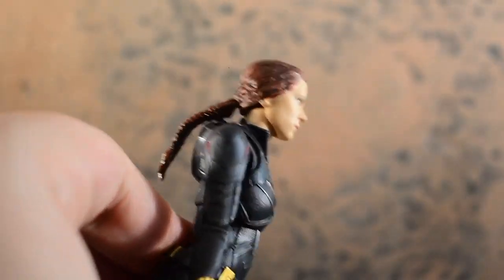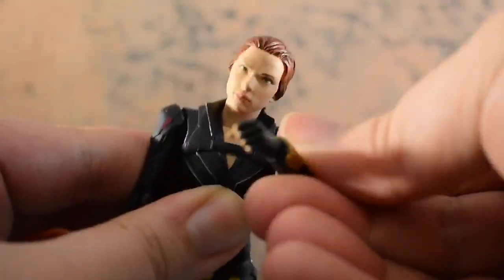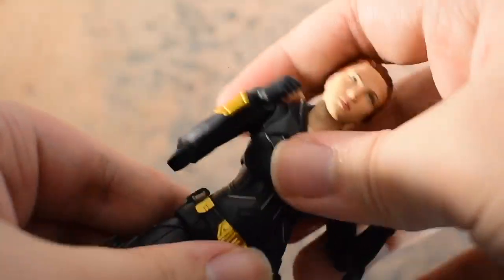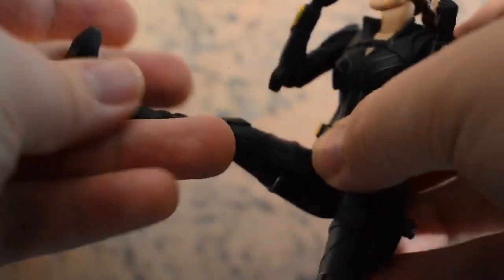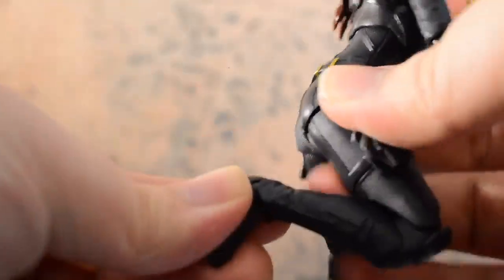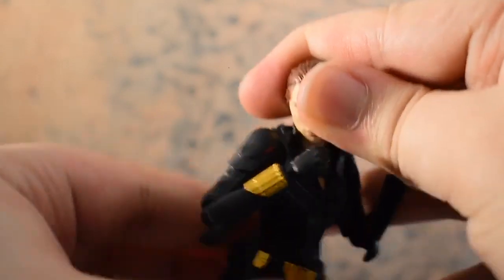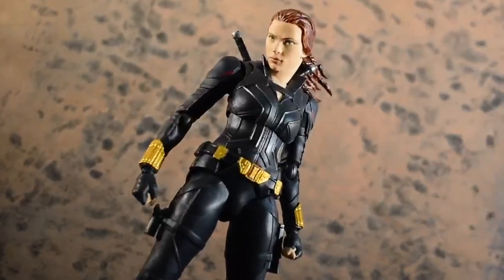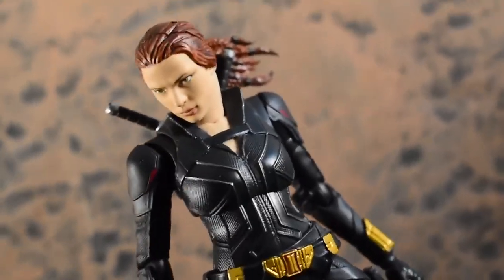Now let's get into the actual articulation. The head doesn't move very far up, which is pretty sad because we have yet to have a Black Widow figure whose head can actually move up. It's pretty normal, standard articulation for an S.H. Figuarts Black Widow, except the ab crunch is a lot more on this Black Widow than on any of the previous Black Widow releases. The hips are probably my least favorite point of articulation — I wish they would make them drop-down hips. And of course, this Widow has normal boots instead of high heels, so that's great. She poses super easily, and I barely had to do any work to get her into a pretty vanilla but still very decent pose.